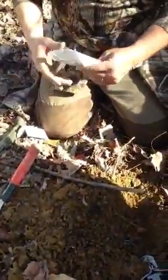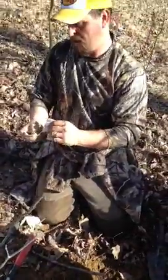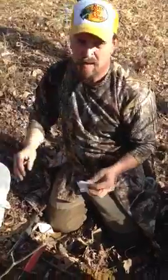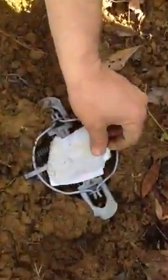We forgot to put our wax paper down. It's alright. We're going to cover our pan up so no dirt can get under it.